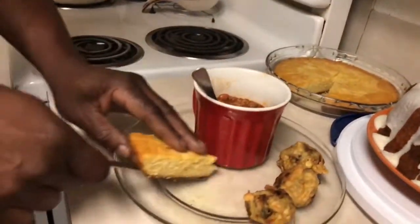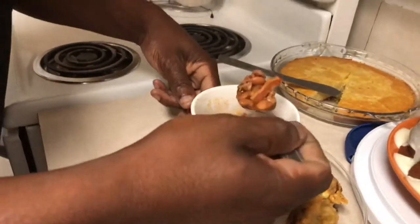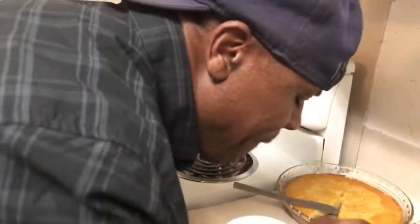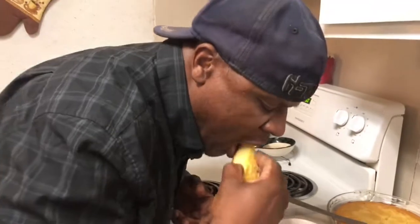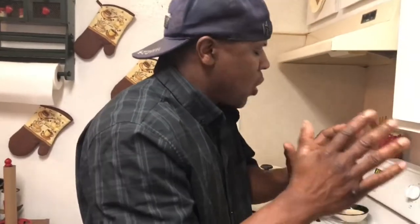I've got my pan of cornbread right here — set that on the side. These beans... there's bacon in them, look at that. And you know how to fix these — if you're not a vegetarian, do the same thing I did but just add pan sauce.